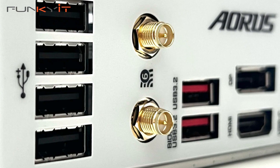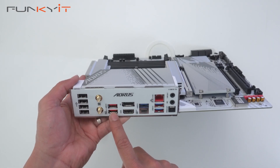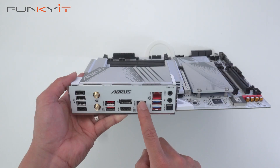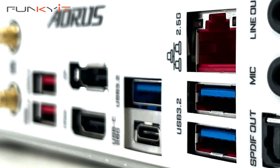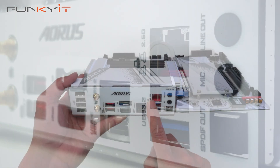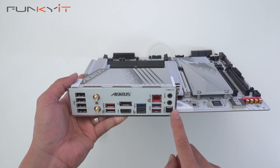These are the antenna connectors for your WiFi 6E. We have two USB 3.2 Gen 1 ports, a DisplayPort, HDMI, three USB 3.2 Gen 2 ports, and one USB 3.2 2x2 Type-C. This is the 2.5 gigabit LAN, and we have line out, mic, and S/PDIF audio connectors.